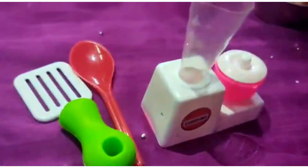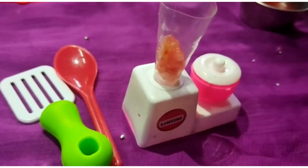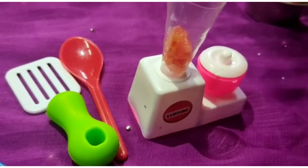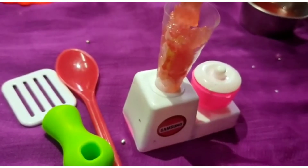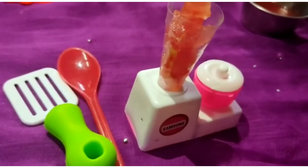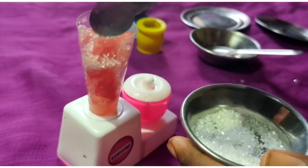Next we are going to add a little bit and add watermelon pieces. We are going to add the chain and any tiny pieces.